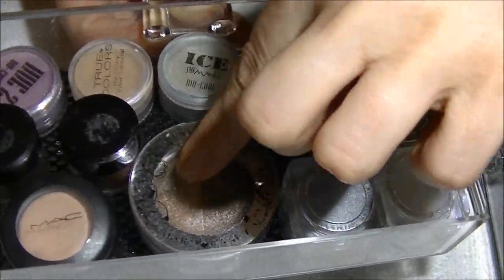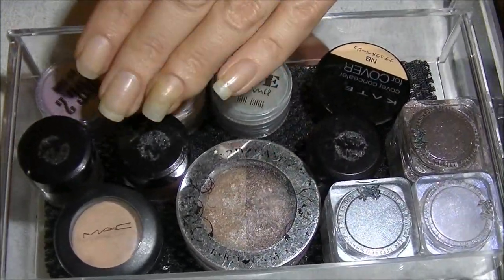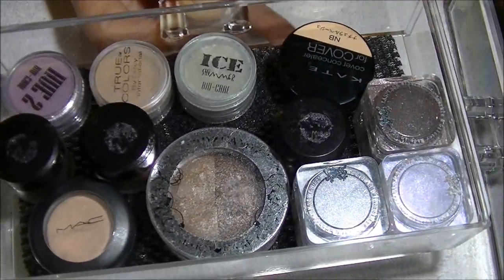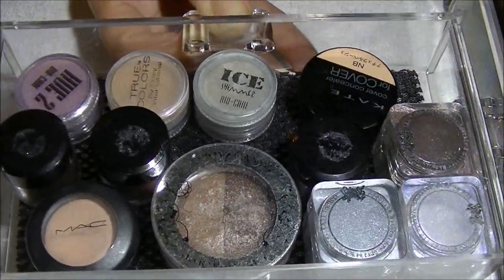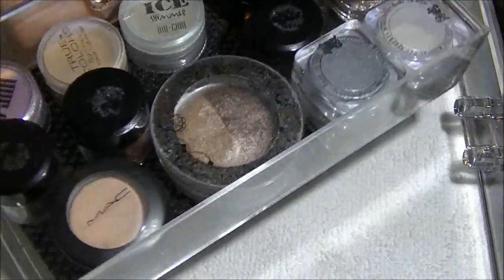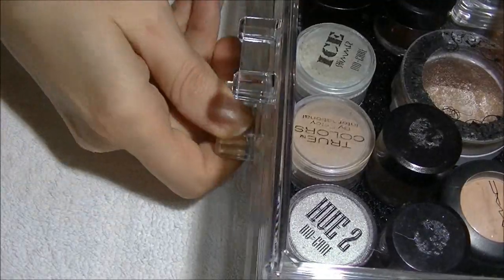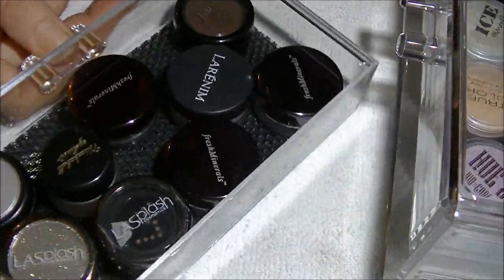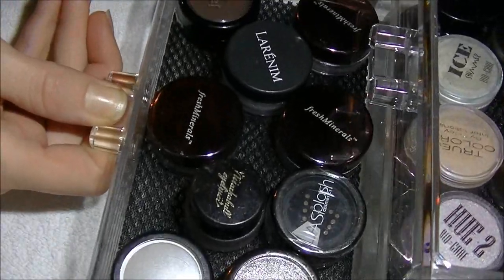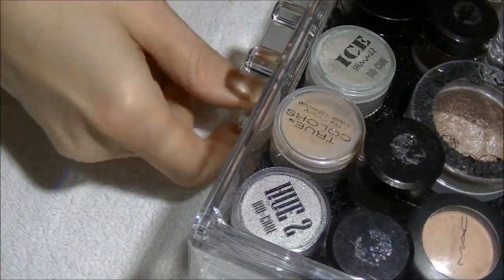It's a great way for your makeup not to slide around. As you can see, I was able to fit quite a lot of my eyeshadows and all the stuff that I use on a daily or weekly basis right here. The shelf slides right back in — the bottom drawer comes completely out — so it's easy to slide in and out. It's so small and compact, I really love it.